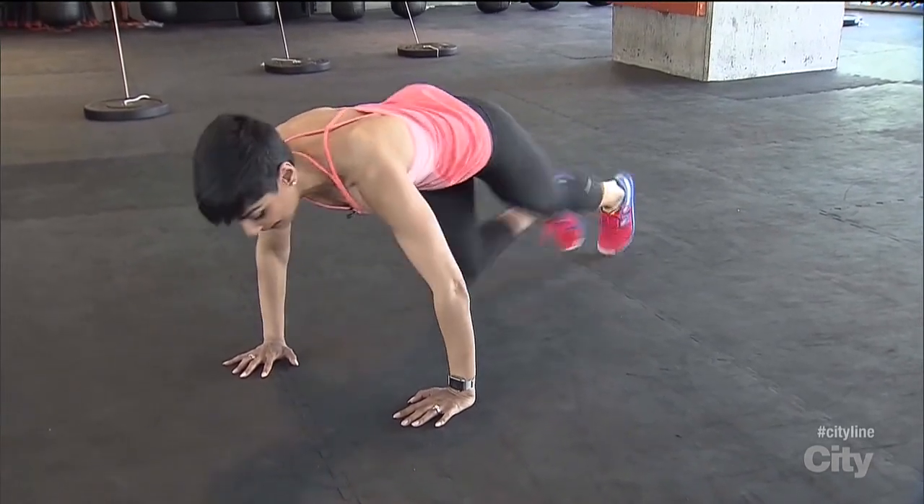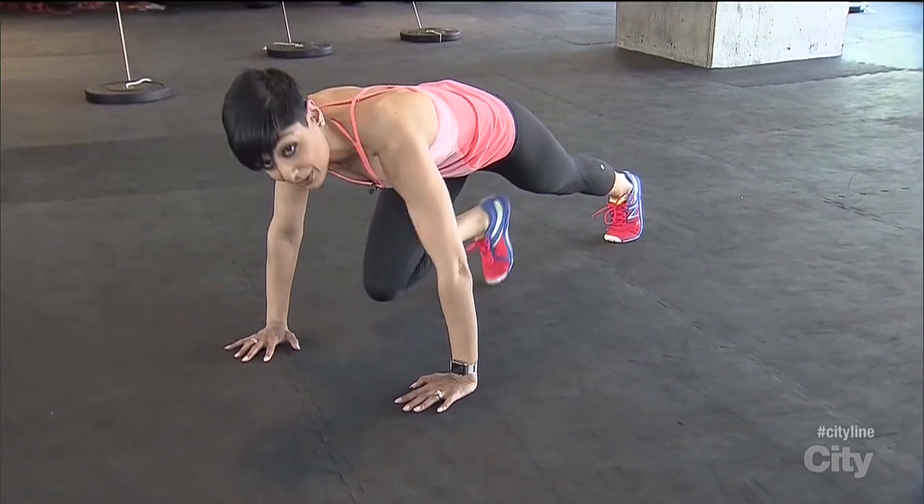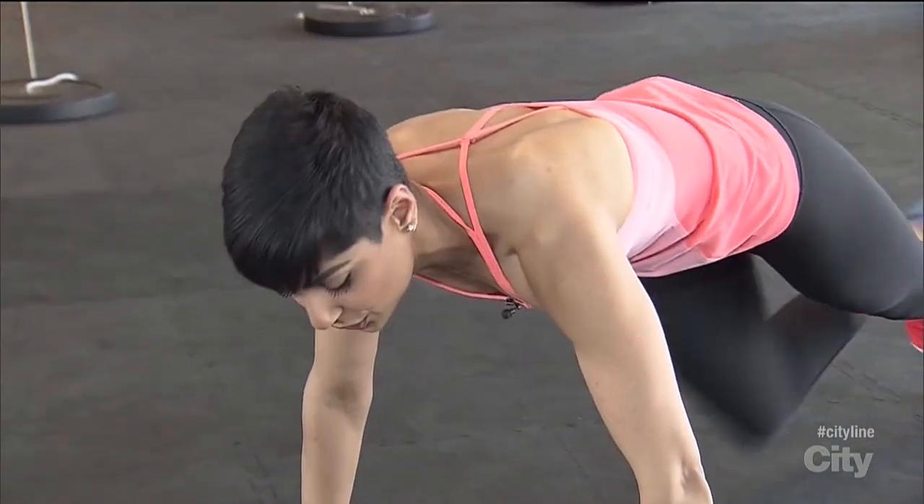Really run it out to get that heart rate going, or if this feels too challenging you can gently tap your foot down to the floor and keep it nice and controlled. You can scale this up or scale this down however you need, but it's really great to do this exercise interval style.